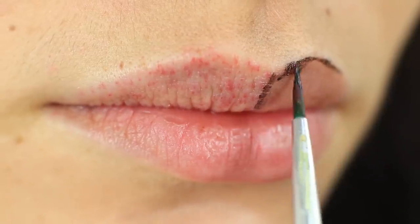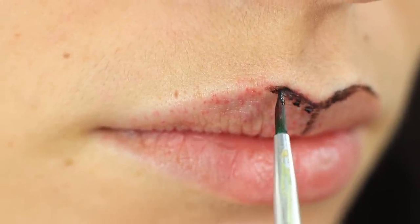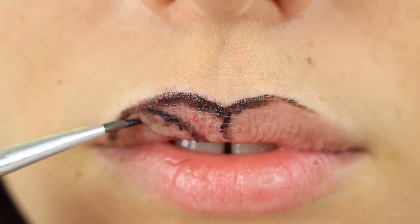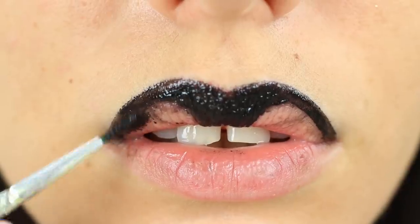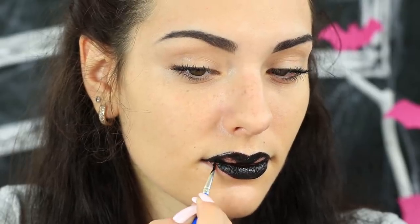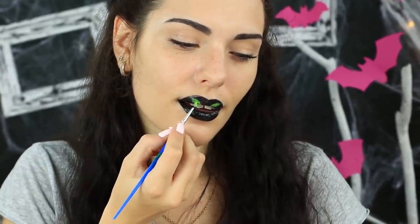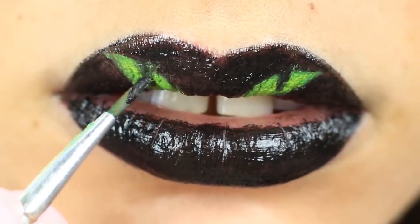Outline your upper lip using a thin brush and black color. Separate it into two halves with a vertical strip. Define an eye shape in the center of each half, then repeat the mirror image on the other half. Paint your upper lip black, keeping the eye-shaped areas uncolored. Cover the lower lip black. Apply bright green makeup on the unpainted areas — they'll be cat's eyes. You can shade them yellowish.